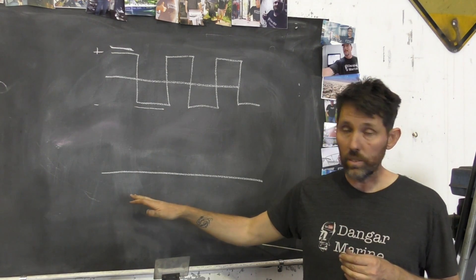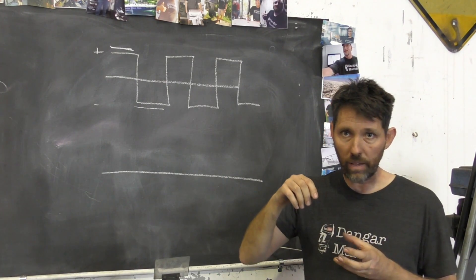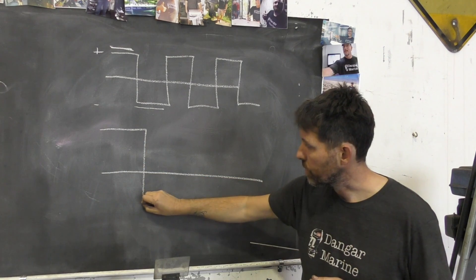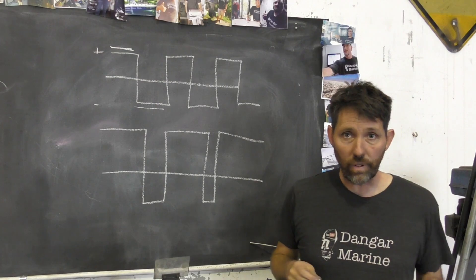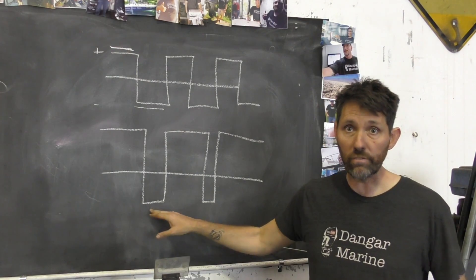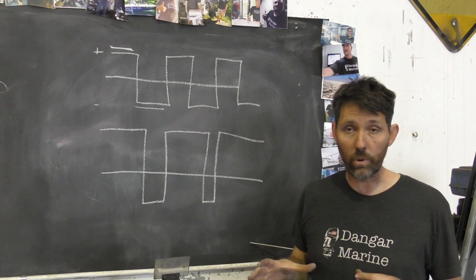Modern welders let you change the ratio of positive to negative. You might decide you've got a thin bit of metal, so you don't need the weld to penetrate deep, but you do want to get that oxide layer off — so you can have more positive and a short amount of negative. Vice versa, if you've got a large thick piece of aluminium that's very clean, you might choose a lot more electrode negative relative to positive. This is one of the primary settings to be aware of when setting your welder up to weld aluminium.